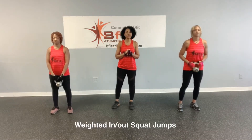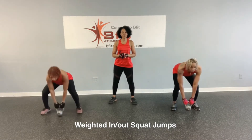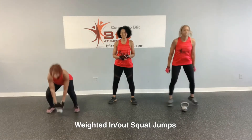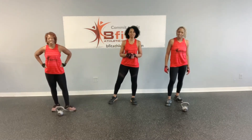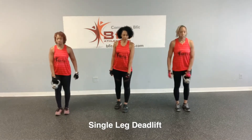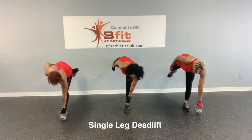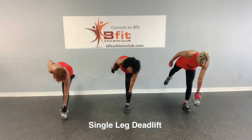Then we're going to go to weighted squat jumps. You're going to jump down, put the weight down, kick it up and jump. That's what I'm talking about — she got her legs going out. So that's your weighted squat jumps. Then you're going to do a single leg deadlift. Keep your whole body in alignment, hold the weight in front of you. Your standing leg is where you want to hold the weight. Keep your back and everything in alignment as you go down, keep the weight close to you, come back and then back down. Do that for eight reps on each side.